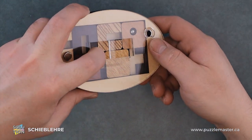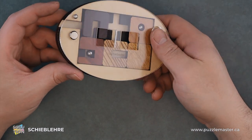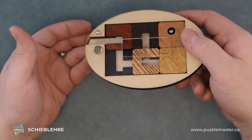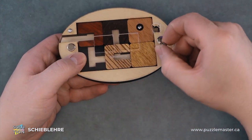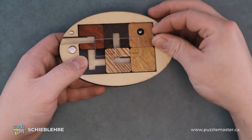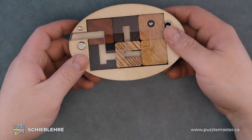And we'll just let that solid chunk go back. And now we can liberate the ball bearing. This puzzle is very nice because it has that little cut out there that you can just press the ball bearing back in to reset it and you're good to go again.